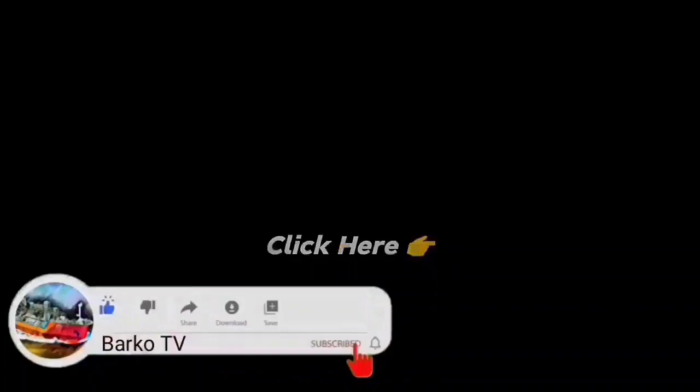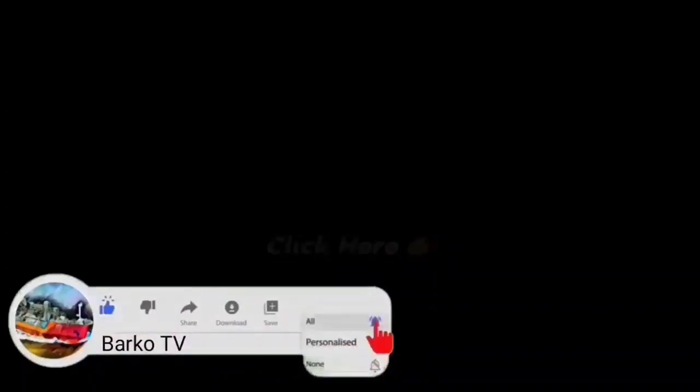I hope you learned from this. Don't forget to like, share, and subscribe, and hit the bell for more updates. Keep safe always.